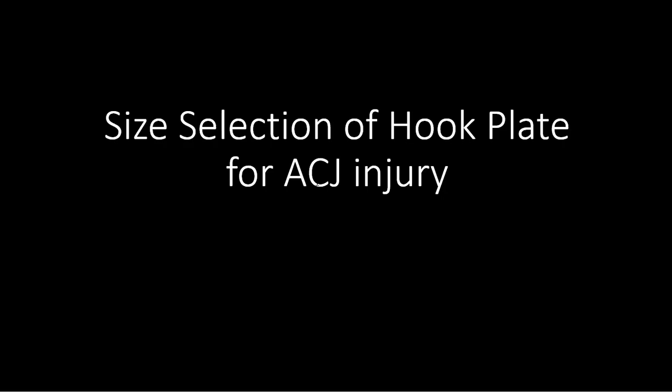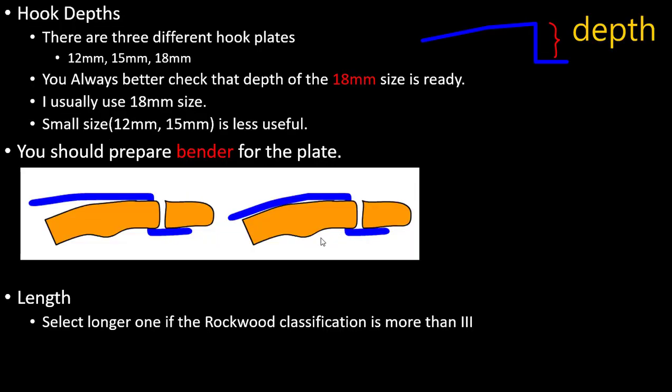I will tell you about size selection of hook plate for AC joint injury. There is hook depth — this is called depth, and this is the plate.